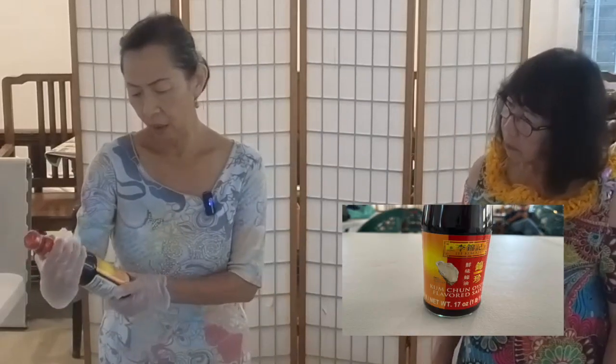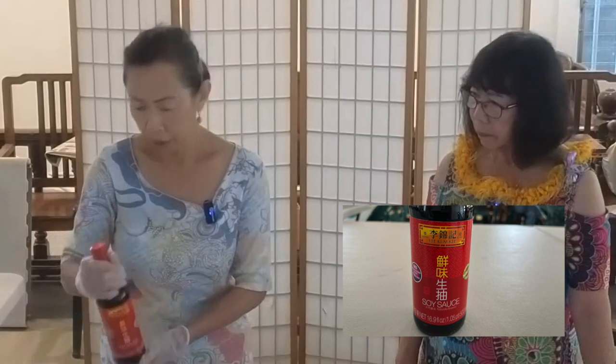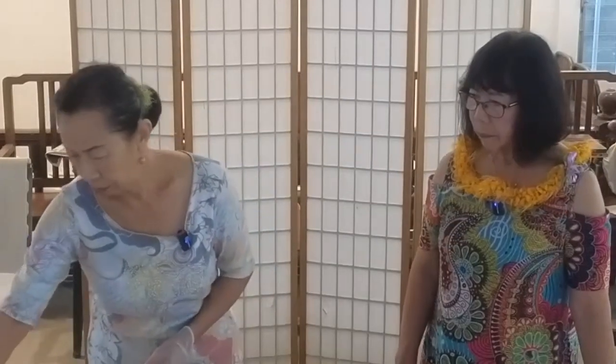This is the sauce that we're going to need — this is the oyster sauce; you can choose any brand, this is the Likamki brand. We also need the soy sauce, the hoisin sauce, and this is the sesame oil. We need the vegetable oil for frying and also the cornstarch to make it thicker.